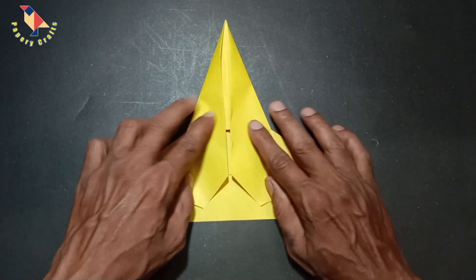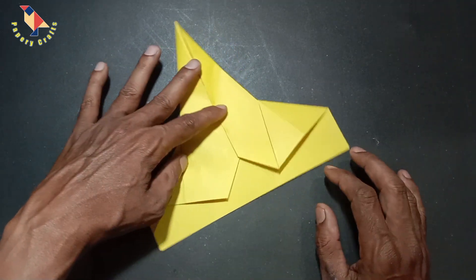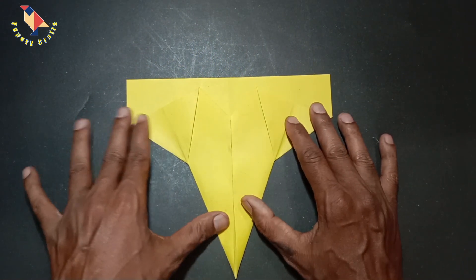Now we push all the remaining slack out in that direction, and that creates the angle change in our wings.